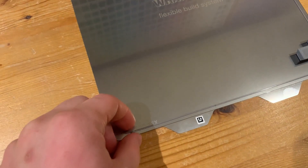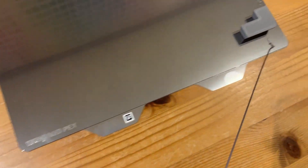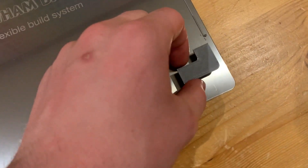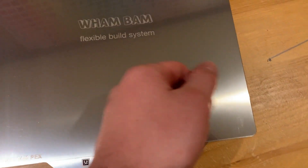The gray PETG part just finished. The build plate is room temperature. Let's try to take this piece off — there we go, I can just lift it up. This is Overture PETG. It took just a little more effort but came off cleanly with very minimal marking on the plate.